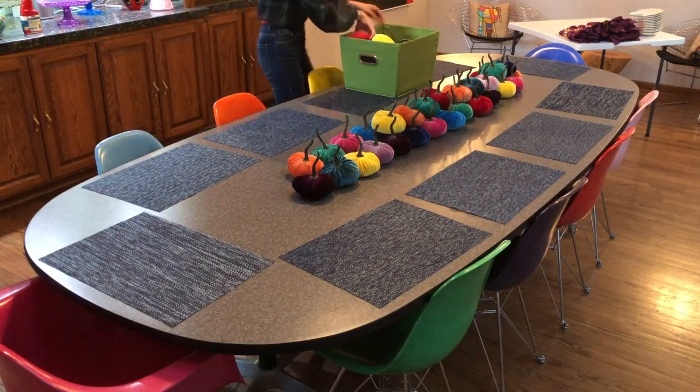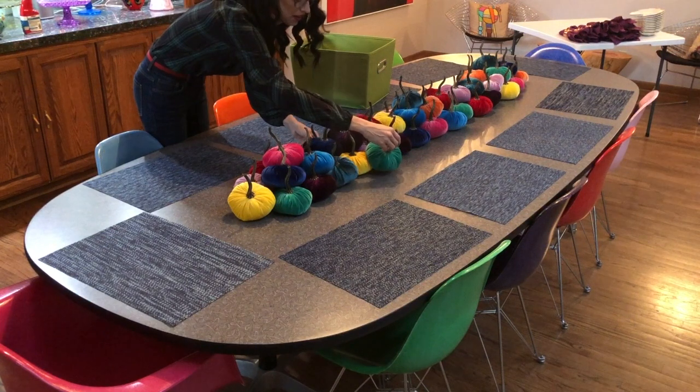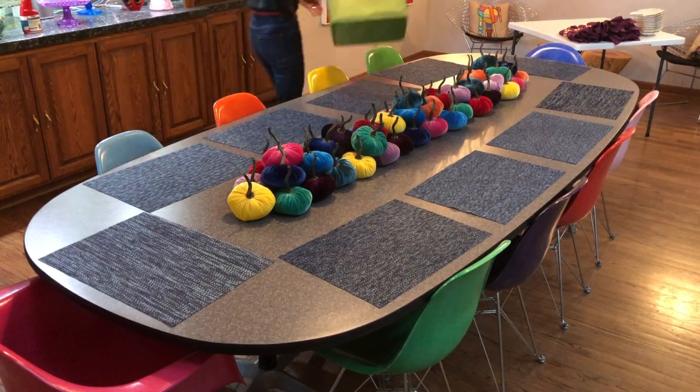Even though it was an investment this year, I don't feel guilty about it in the long term since they can be used again next year and the year after that and so on. I went with the rainbow varietal — shocker, I know — and I am so beyond pleased with both the bold hue of each color and the overall craftsmanship. Well done, Your Heart's Content!